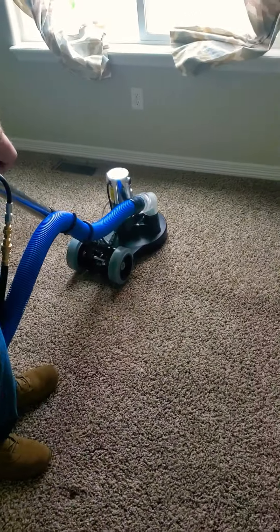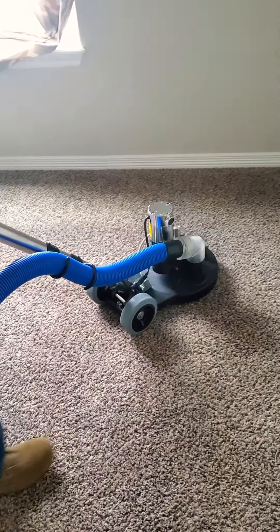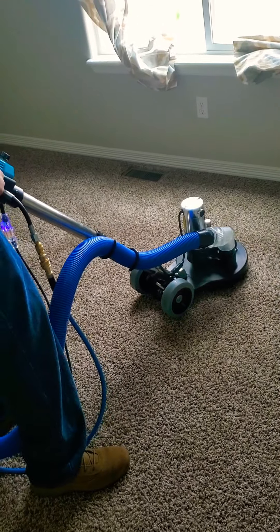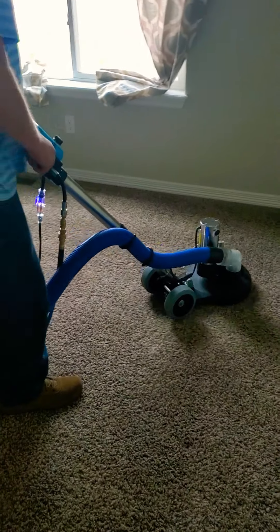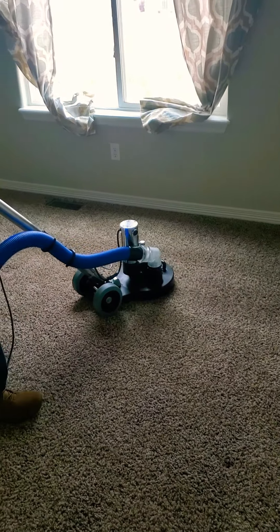We're going to show you how well this works on this high traffic area. See how it just revives it — see how you go slow, how you go fast. From this area where it really needs to be hit — look at that. There's wear, that's just poly.